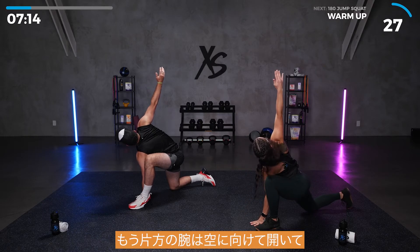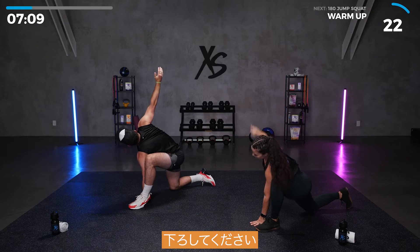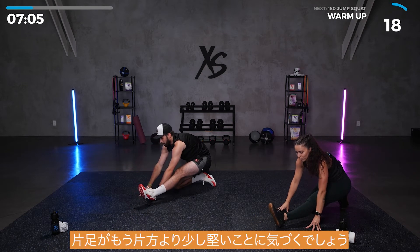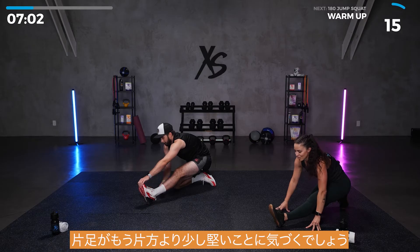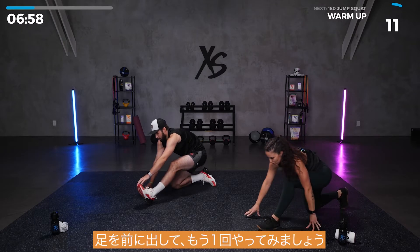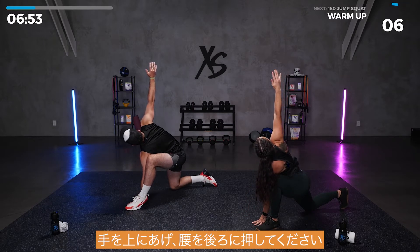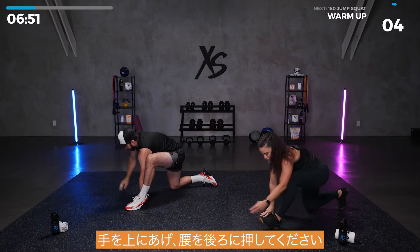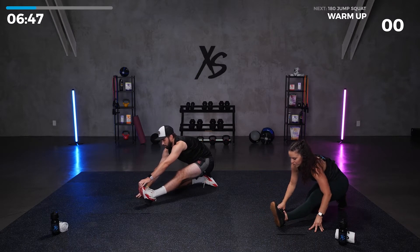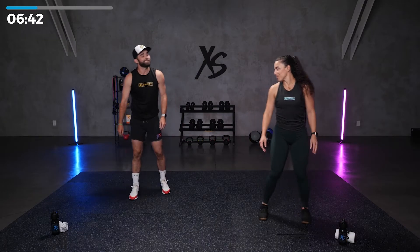Open up that other arm to the sky. This one always feels really good on your back. Bring it down and push those hips back. You'll probably notice you've got one leg that's a little tighter than the other. And bring it forward. We're going to do that one more time. Head up to the sky, and then push those hips back.